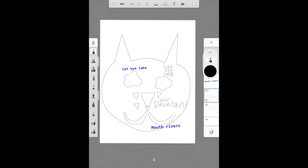Something I noticed with the text tool is on this side it's showing you the layers. I have a layer that just has my cat face and the eyes, a layer that has my words cat eye lake and then my nose and my mouth, and a layer that just says mouth rivers. So if I'm trying to erase my cat eye but I'm on a different layer — the layer I'm on has a blue outline around it — I will not be able to erase something on another layer. So if I want to erase my cat eye, I need to go to the layer that has it. If you're having a hard time with layers or erasing, just know that there are different layers on the side.